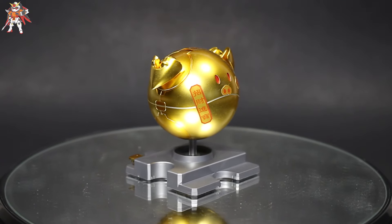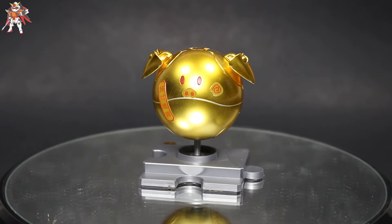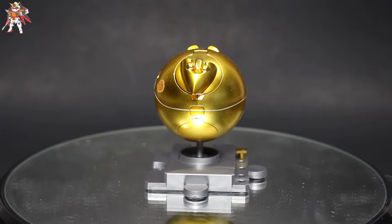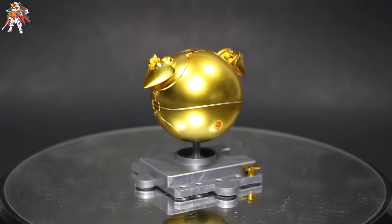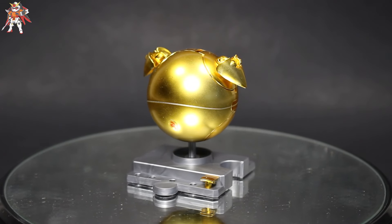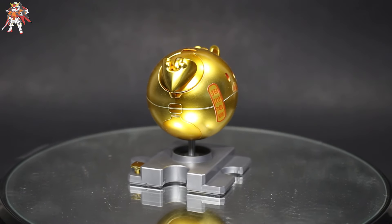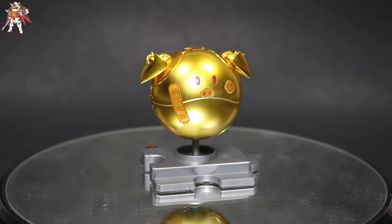What is up everyone, Gunpla Collection here, and today I'm doing a review on the HaroPla Piggy Haro. This kit is actually an exclusive kit and it is absolutely stunning. As you can see, it is almost gold plated — not really gold plated, I don't know what to call it, gold coating I guess — but it looks really cool. The fact that Bandai incorporated the Momo Haro into a pig is absolutely stunning.